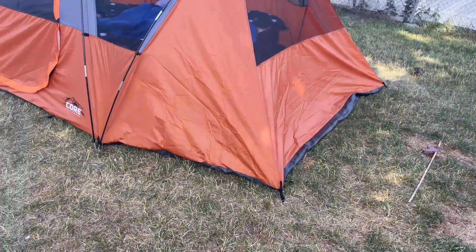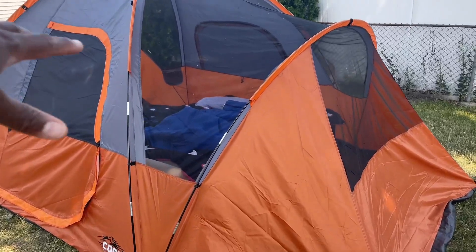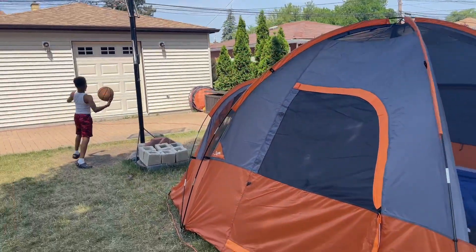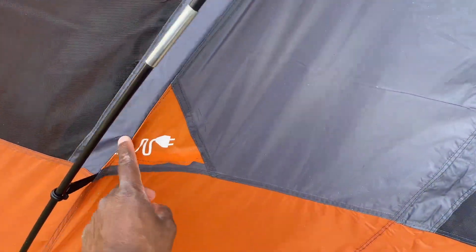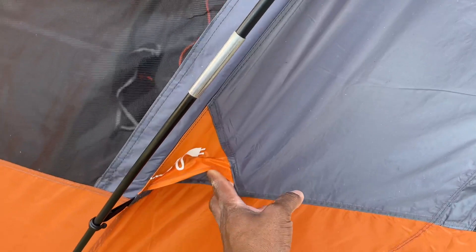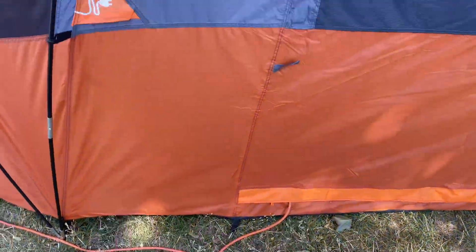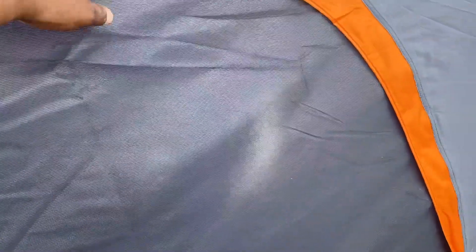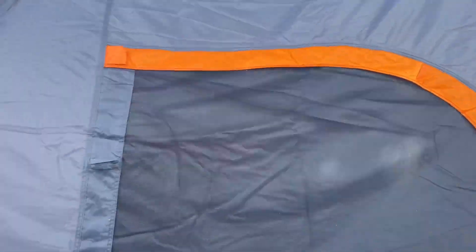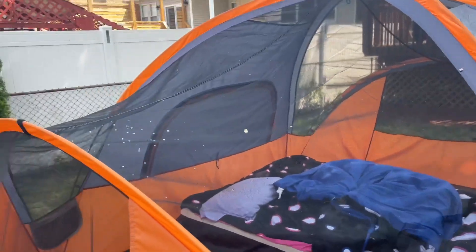This thing is huge — it has the extended space as you can see. We have it anchored down and it has the poles that arch over to set it all up. This is where you're able to feed a power cord through right here, to have power in there. You have the part here that folds down so you can have a window to see through, with a nice open overview.